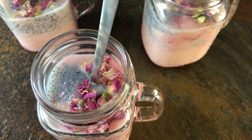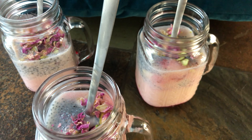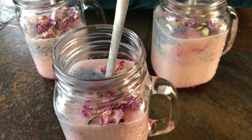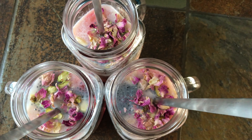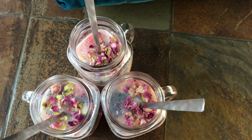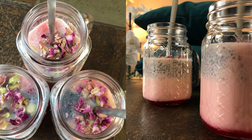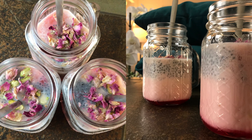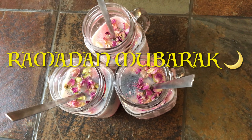Oh wow, it looks amazing! This is a very special drink of Ramadan. You can make this and have it during summer too, as it maintains the body temperature and keeps you cool. If you guys like my sharbat recipe, please let me know in the comment box below. Thank you for watching, and don't forget to like my video. See you next time with yet another delicious recipe — till then, take good care of yourself and stay safe.